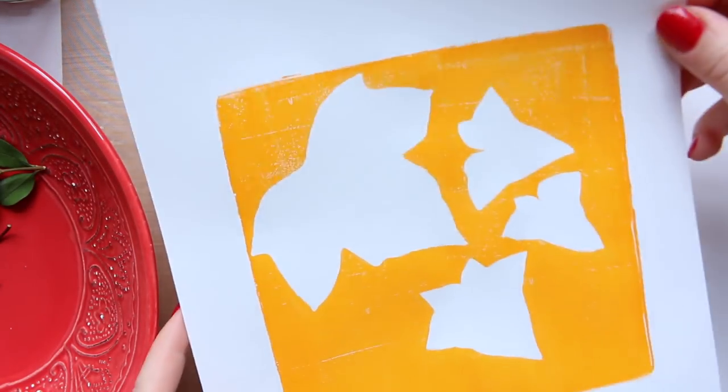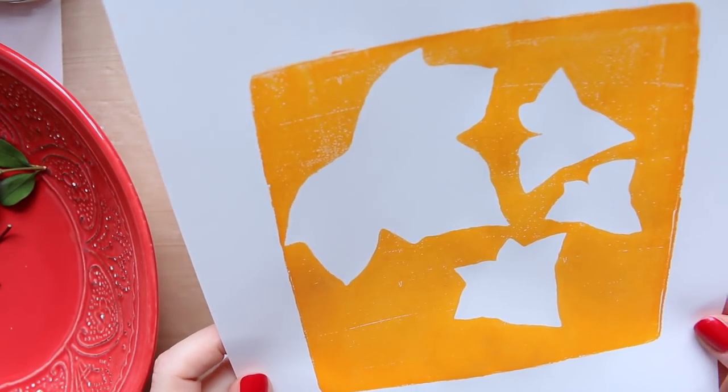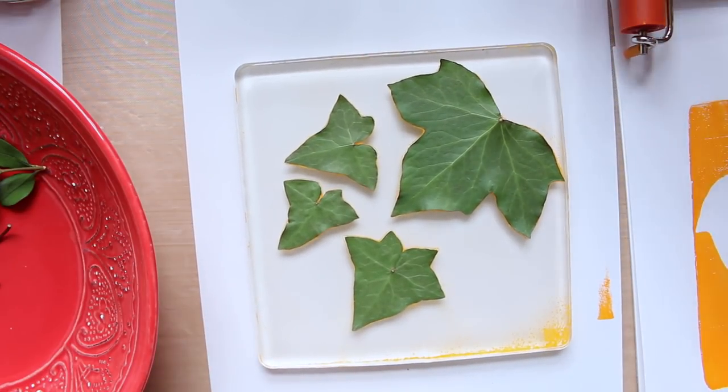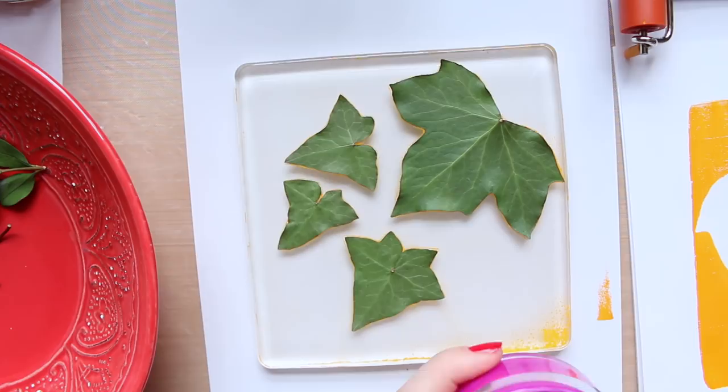Look how beautiful this is! The edges look really crisp and well done. I'm going to put it to the side and now use another color.